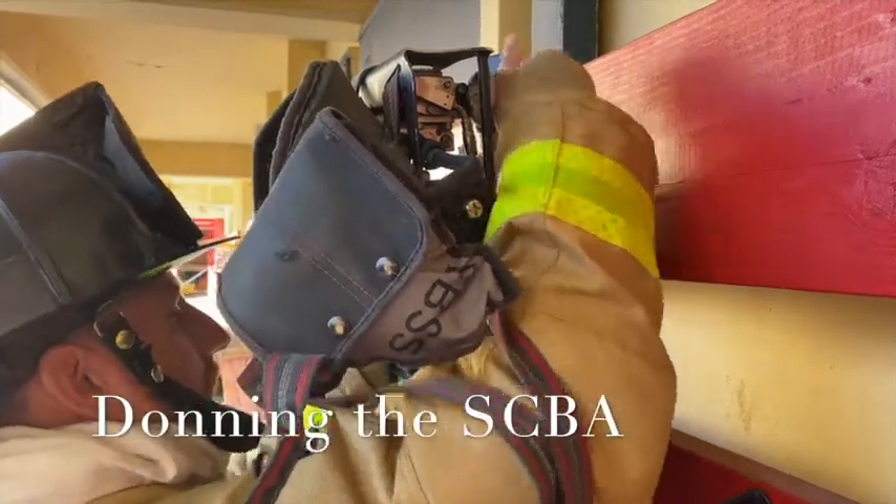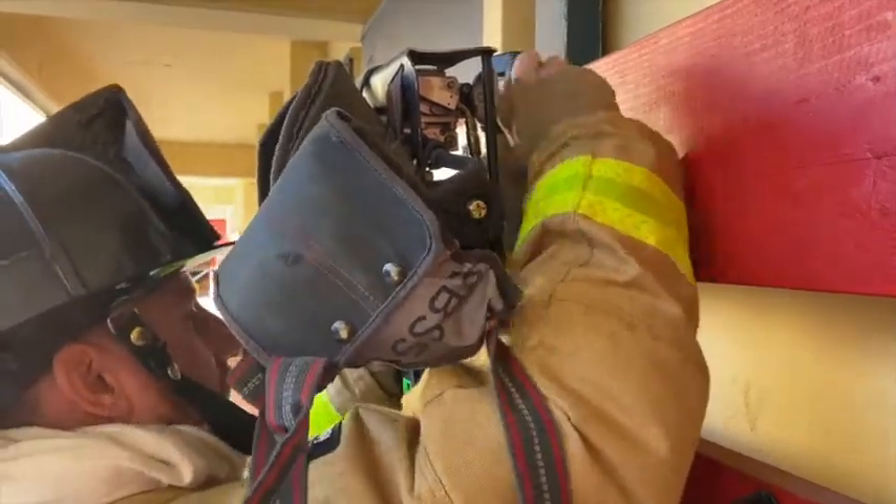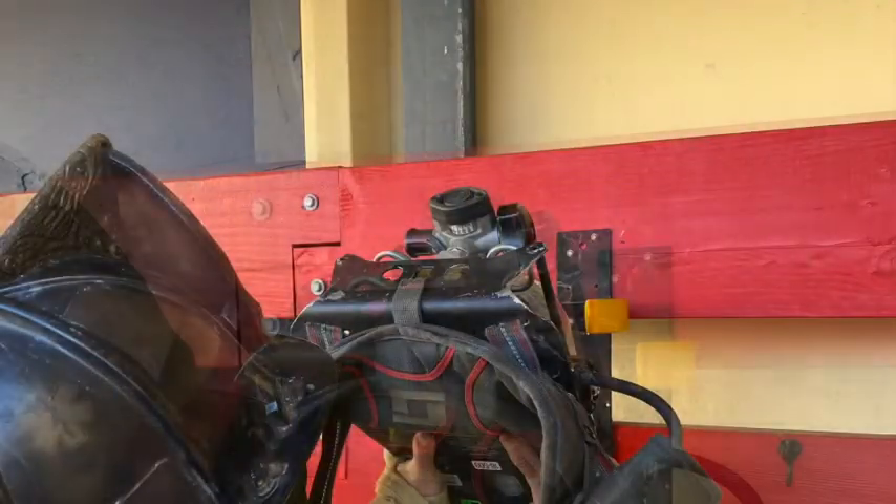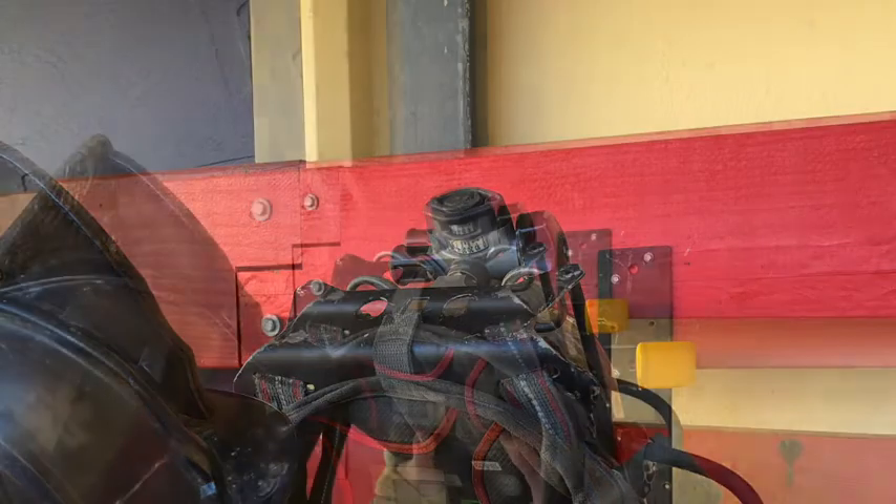Donning your SCBA. Open the cylinder valve fully. Acknowledge the Vibre Alert and the Pack Alert with three chirps. Visually check your cylinder gauge to make sure you have a full bottle and call out your PSI.